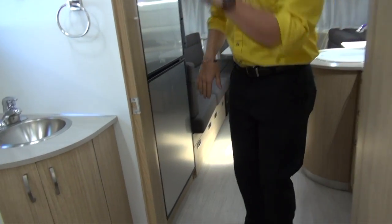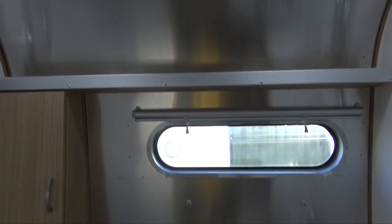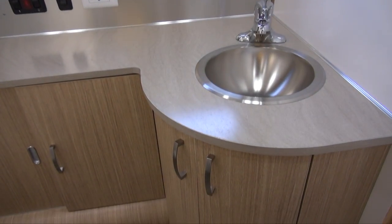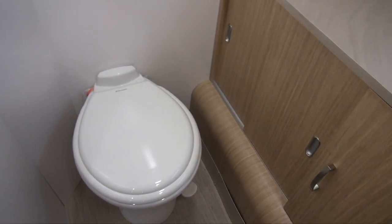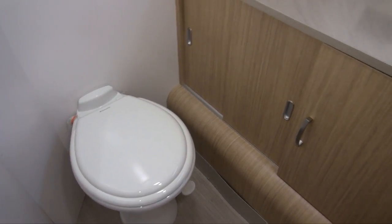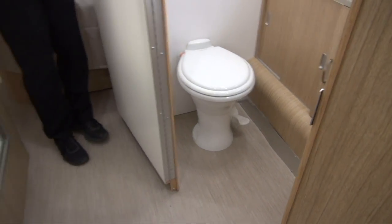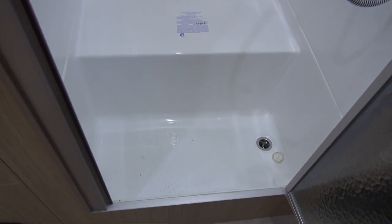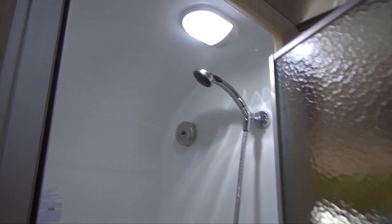Now let's check out the bathroom. Up top you have a mirror that safely clips in so it doesn't get damaged going down the road, a stainless steel sink with butterfly doors underneath for storage, and more storage next to the toilet for extra toilet paper, with plenty of lighting throughout. Right across the hall is the shower — it has a small lip to step in but drops back down to give you added headroom. Airstream has also put their signature retractable clothesline in there, great for hanging a bathing suit or items to dry.